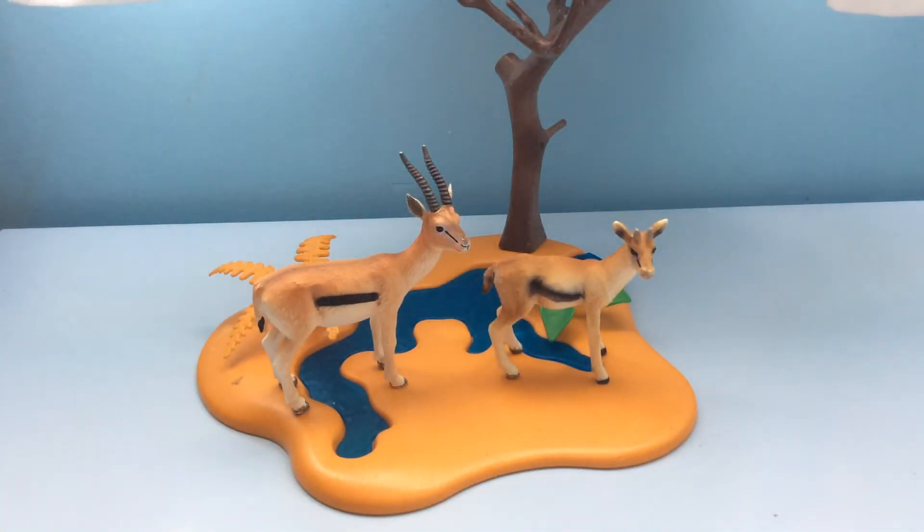I think this one is designed in Germany and this one was designed in the UK, so maybe Germany has better-made toys. I hope you guys enjoyed the video — thank you for watching and see you next time, bye!